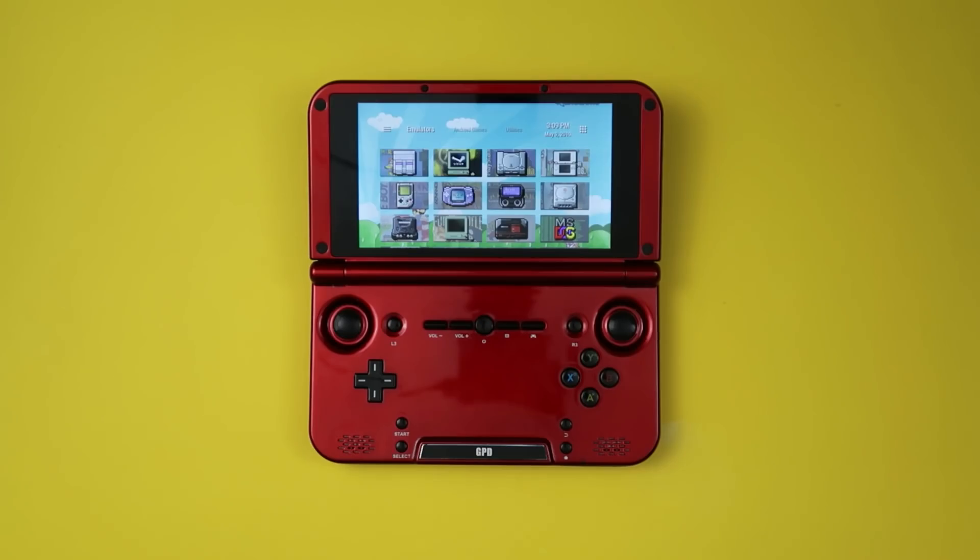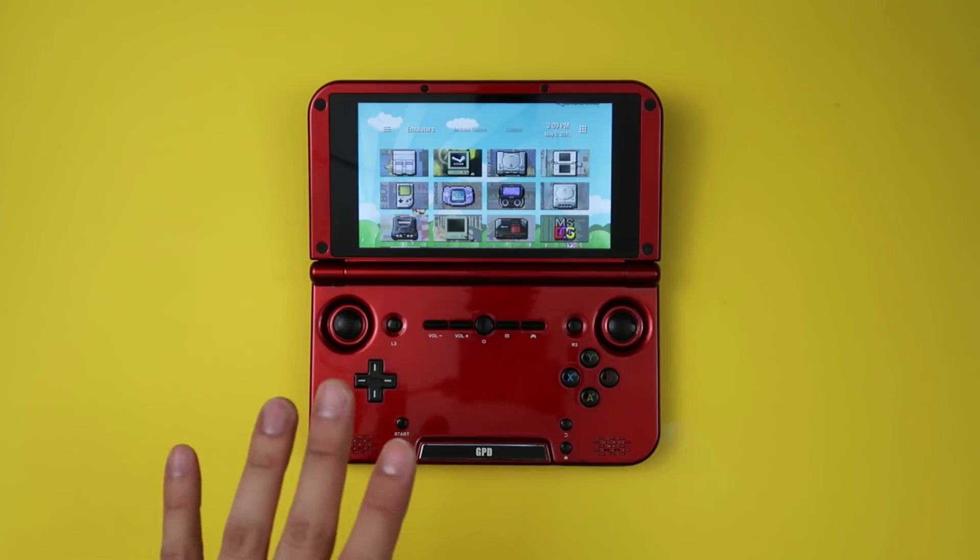Let me answer something right out of the bat. Yes, I am aware of the GPD XD Plus. I have one right here, but they are functionally about the same. The GPD XD Plus has a slightly better processor and runs a more current version of Android, but I stick with my GPD XD. For one, I don't have the patience to reinstall all my games, all of the icons for the emulators, and then transfer all the save files — that's just way too much work.